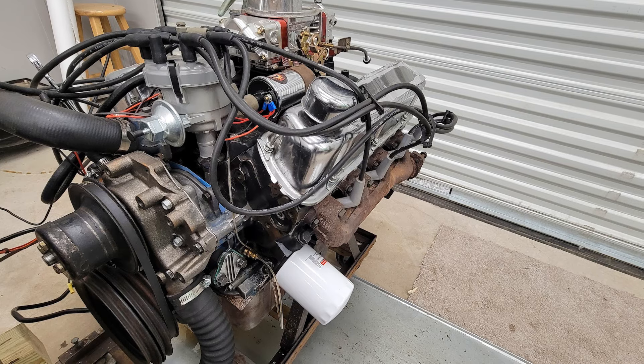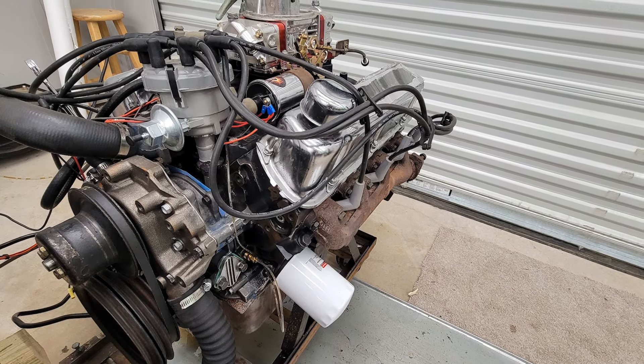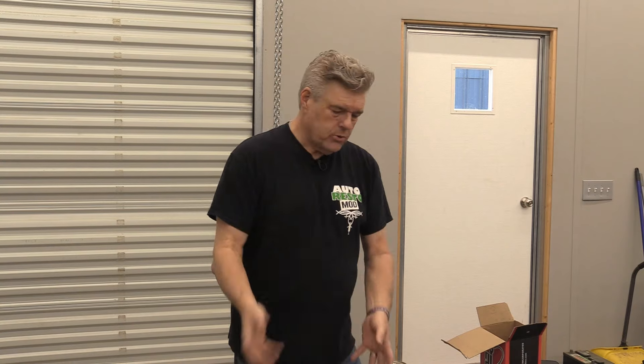Today we're going to finally get on the tuning on the 67 Mustang 302 that we're going to be throwing back in the engine bay here pretty shortly, hopefully. What I wanted to do is kind of go over what my tuning package is for these cars.